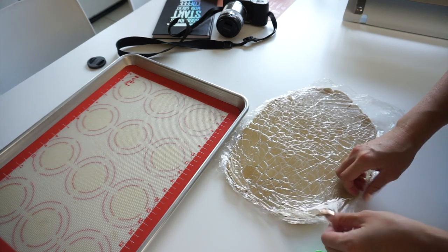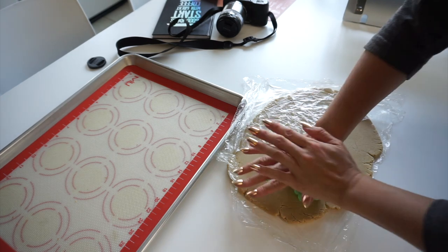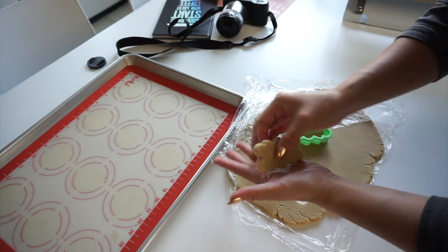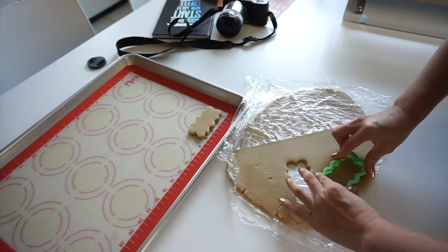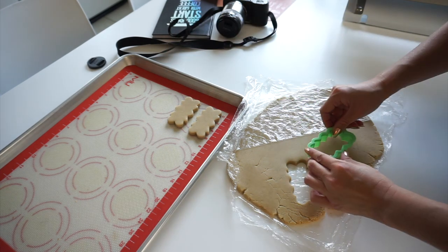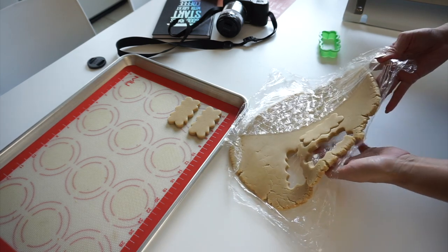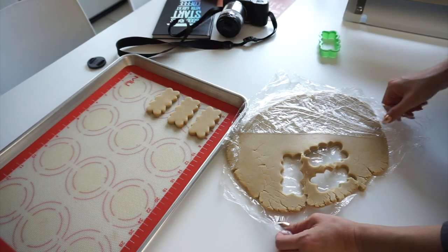When I'm ready to cut, I simply remove the plastic wrap, press down, give it a little jiggle, make sure it's all the way down. If it sticks in the cutter, I'll just gently push it out with my hands and transfer it. All of this is much easier when your dough is cool. One advantage of the plastic wrap and not rolling on a surface is you can put your hand right under, punch your dough out, and it's much easier to transfer that way as well.